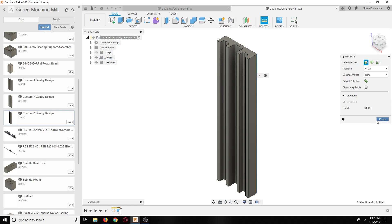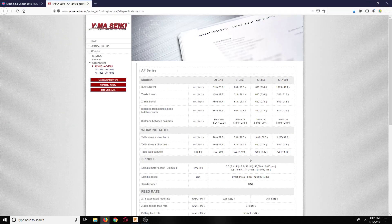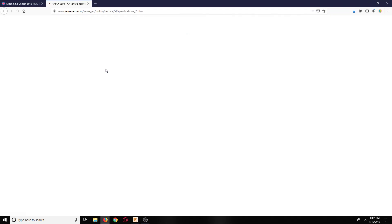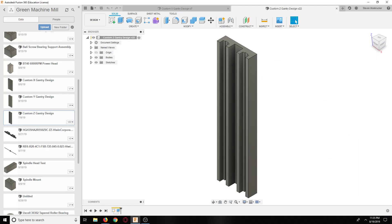The idea is to machine it all in one go so everything is nice and flat. You put the vice down, machine the whole surface, flip it over, machine the other whole surface. The only machine possibly big enough is his Yamasaki AF-1060, which has 41.7 inches - so that one can handle it. This piece is 34 inches, so that one can do it.